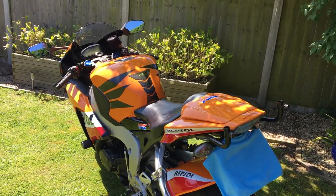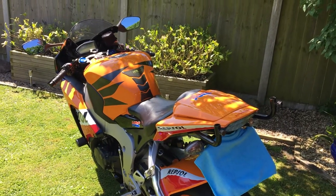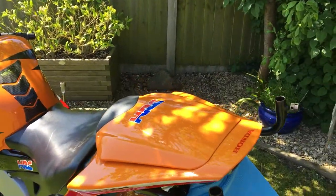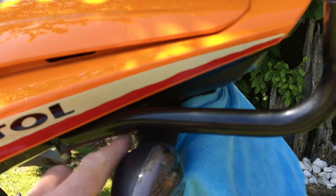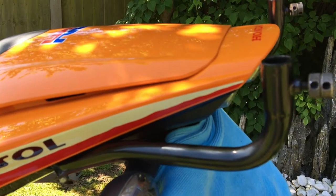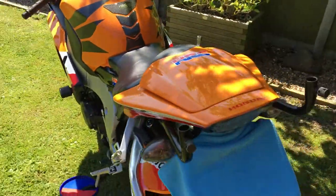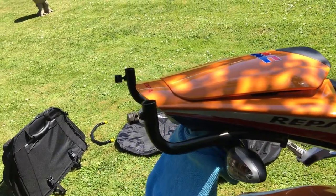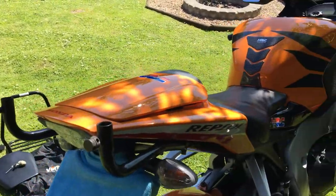I've used the Ventura system for the last four years on my last four or five bikes, and I'm just going to show you the Ventura system now. Firstly, the rack itself — it's made from tubular steel, and it's got two fittings. This is designed for the 08 to 12 plate, but the bars are exactly the same for the 13 plate, which is what I have here.